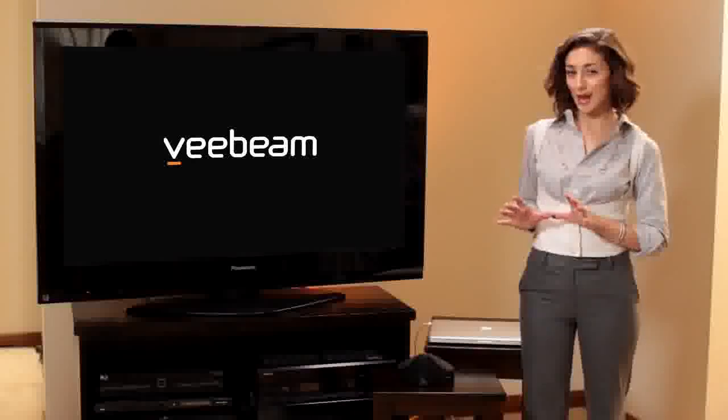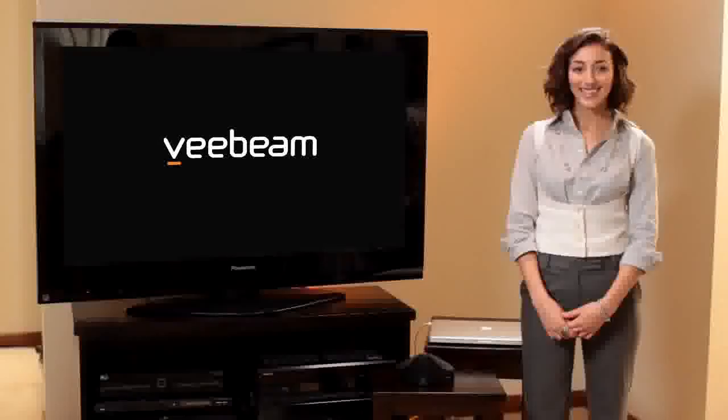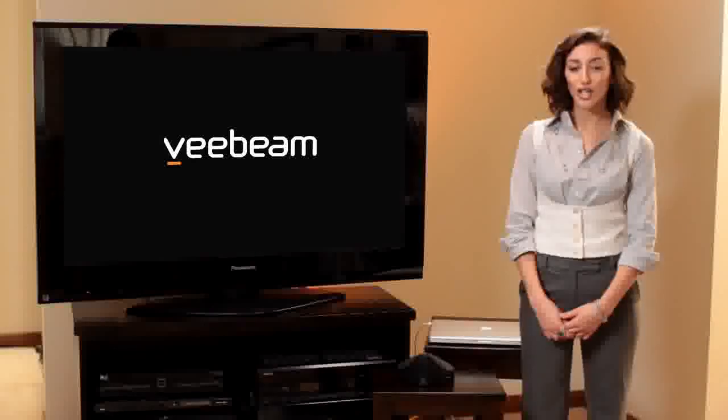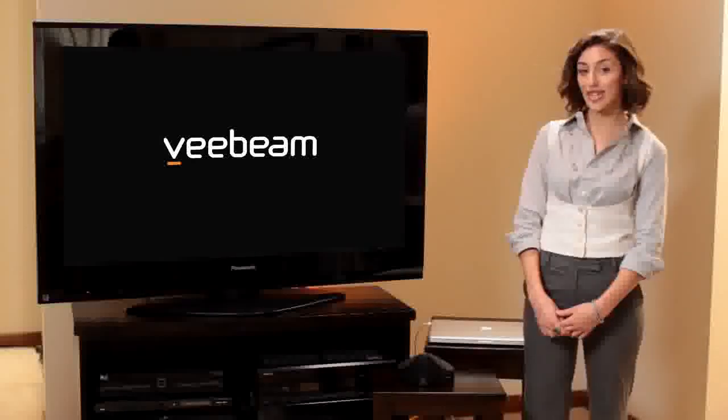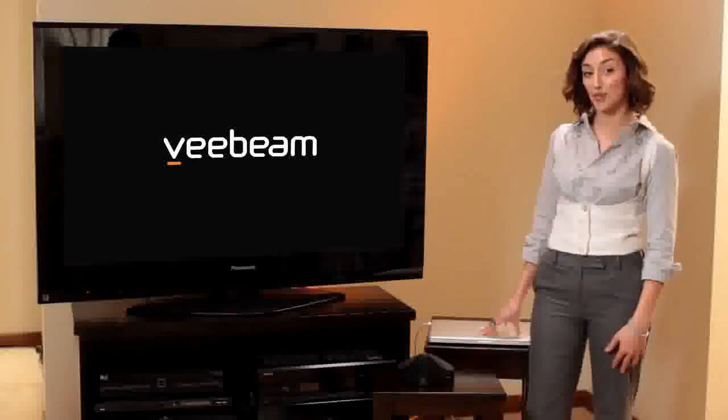So you have a TV and you have a laptop. How do you make the most out of both? V-Beam is the easiest, most affordable way to wirelessly stream anything from your laptop to your TV. It allows you to combine the amazing audio and video performance of your current TV with the never-ending entertainment options available from the internet on your existing laptop.